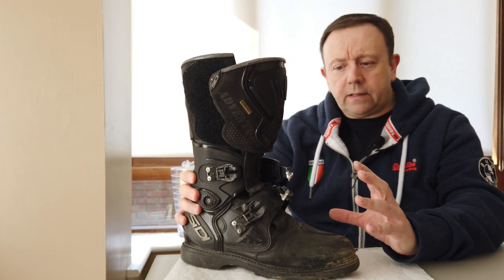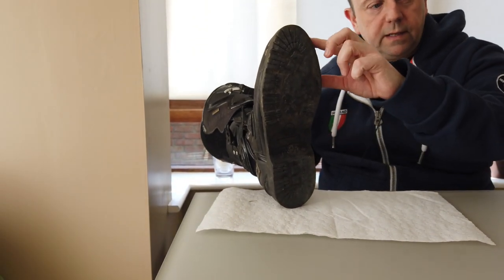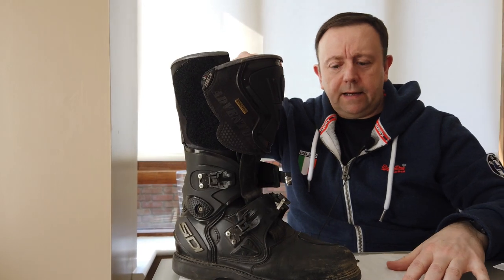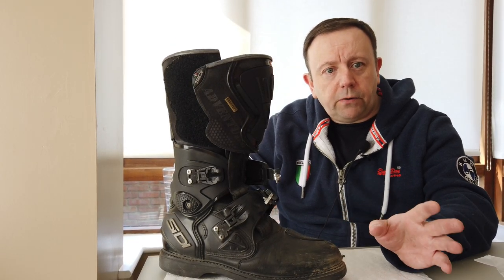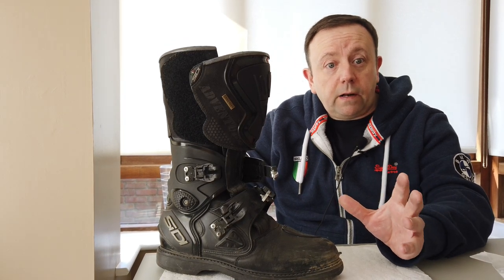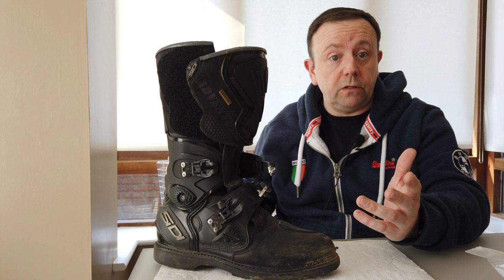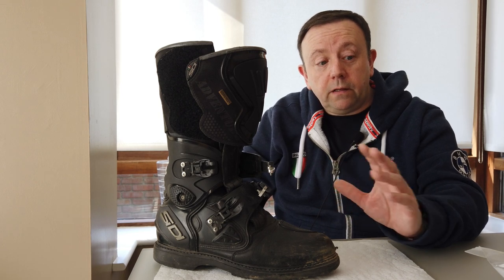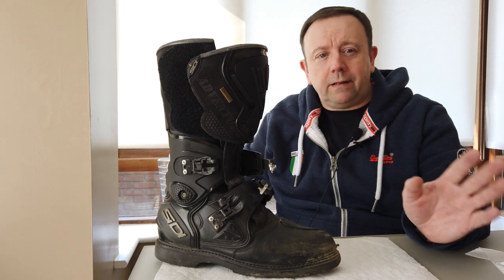One of the reasons I bought these is that all the parts are replaceable, so they're supposed to last you for years. One thing to be conscious of is the sole — it's supposed to be replaceable. I bought a set of replacement soles, but what they don't tell you is that fitting them is a very specialist job. I went to about three or four people locally and they refused to do it. You have to take them to a professional cobbler, and they'll charge well over €100 to fit them. The soles themselves are about €40-50, plus another €100 or so to get them fitted — so you're nearly halfway to the price of a new set of boots. Take that with a pinch of salt.